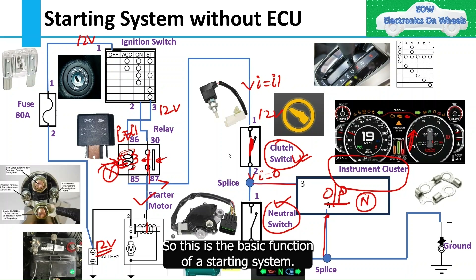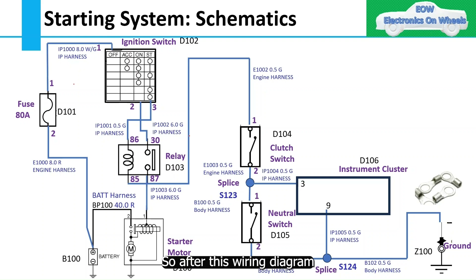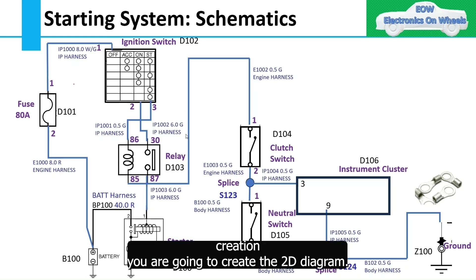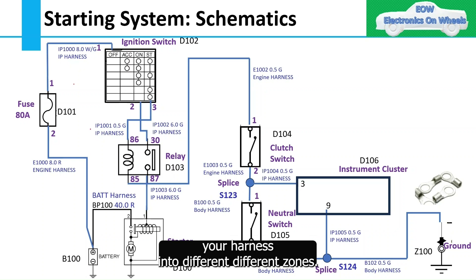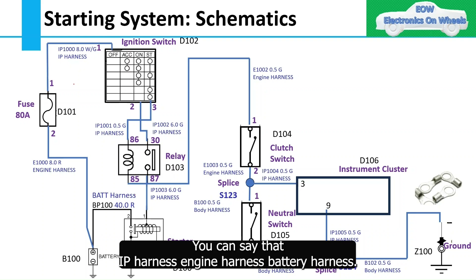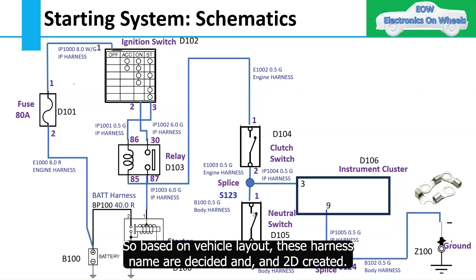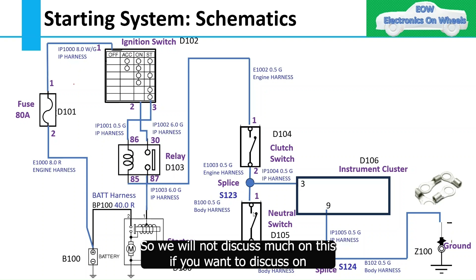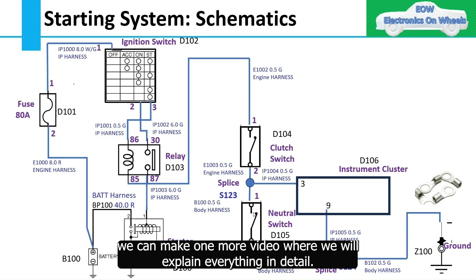This is the same circuit explained earlier, but now with harness names added. After creating the wiring diagram, you create the 2D diagram by dividing the harness into different zones: IP harness, engine harness, battery harness, and body harness. Based on the vehicle layout, these harness names are decided and the 2D diagram is created. If you want a video on how to create the 2D diagram, comment in the comment box.